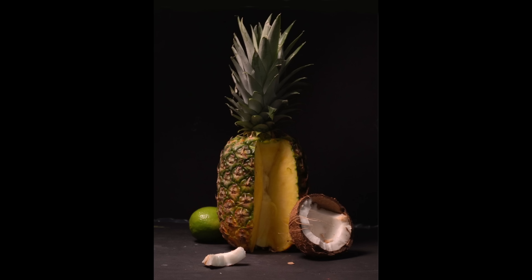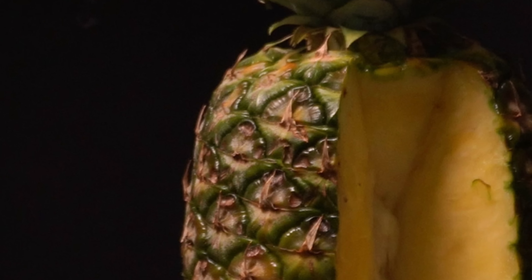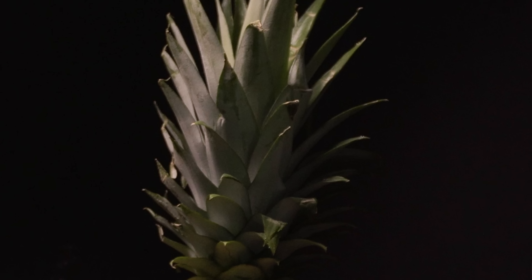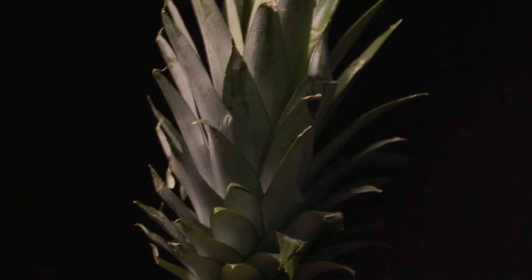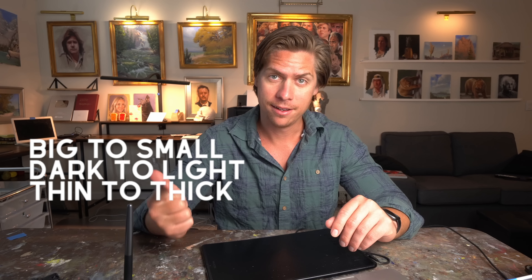If I were to ask you to paint this still life, you'd probably look at the outside of this pineapple and be intimidated. Like, where do I start? There's so many details and different colors. Or you'd look at this top part and be like, there's so many shapes — do I draw out every single leaf and fill it in? What about the ones going back into the dark? Or you look at the light effect on the inside and think, how am I going to make it look like it's actually lit up? Well, there are actually three rules I always think about when I'm painting: big to small, dark to light, and thin to thick.